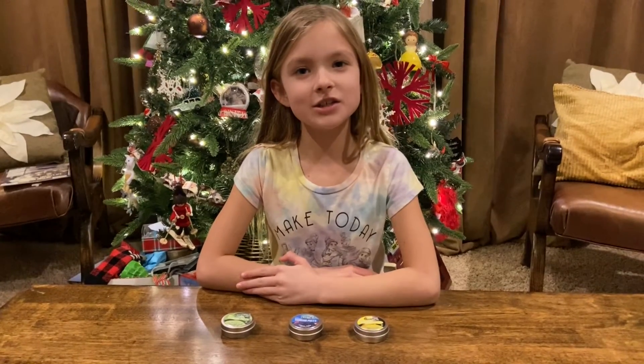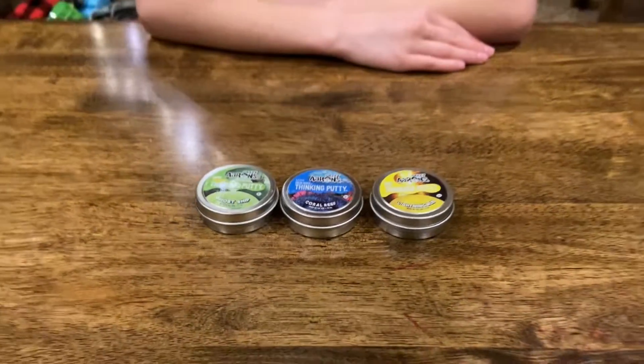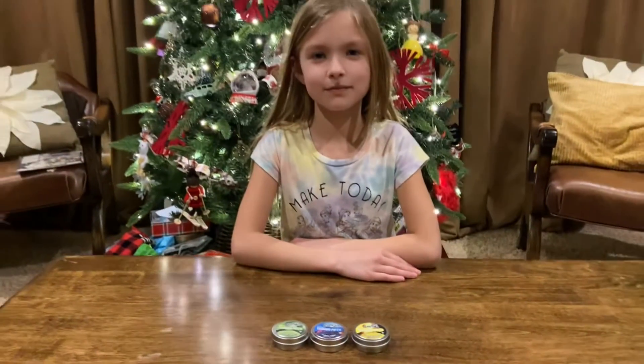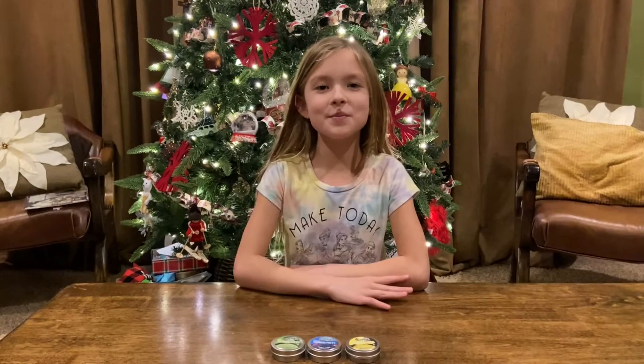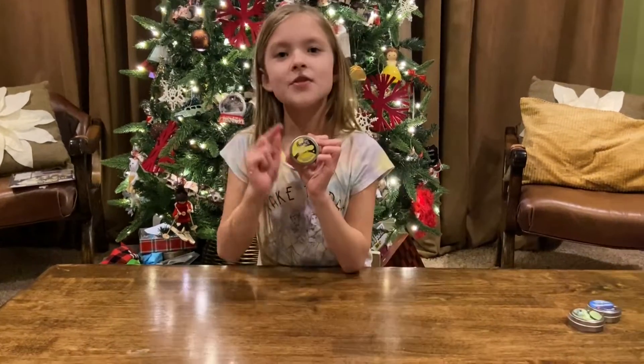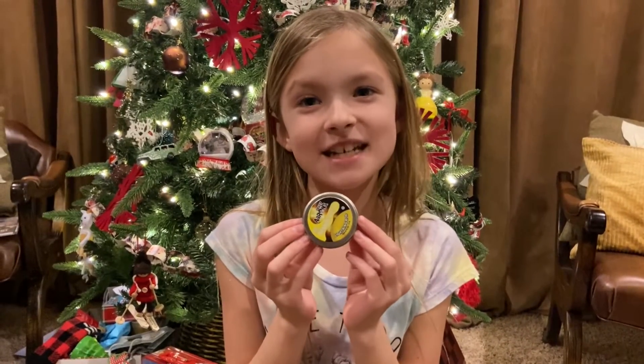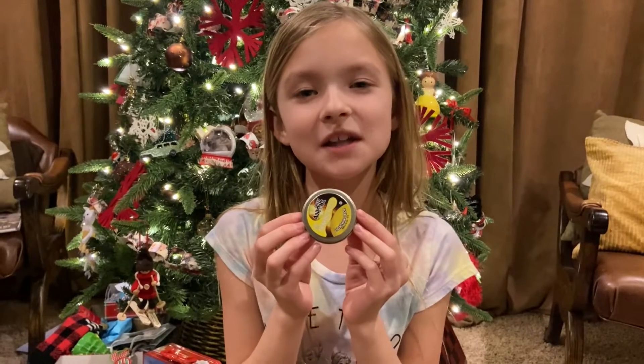Before this video starts, I just want to let you guys know this video is not sponsored. Hey everyone, welcome back! Today I'm going to be showing you Crazy Aaron's Thinking Putty. This is for ages 3 and up. First I'm gonna be opening mini neon yellow, they call it Lightning Rod.